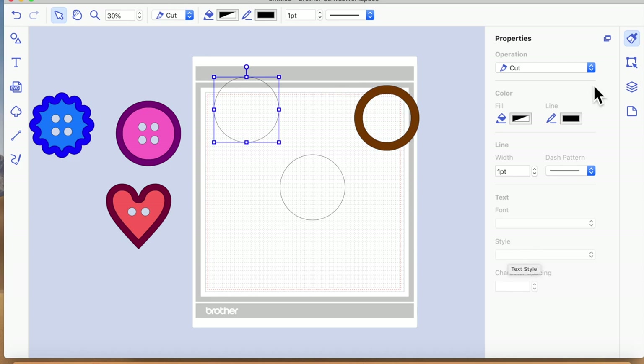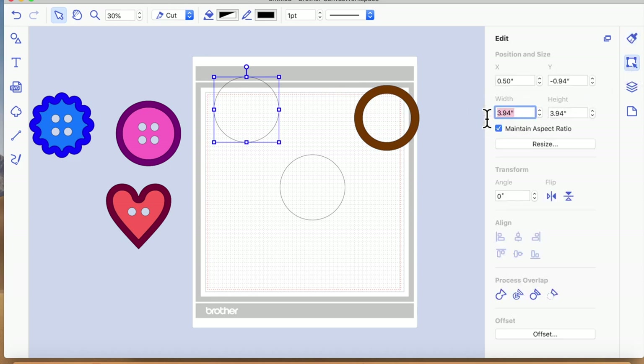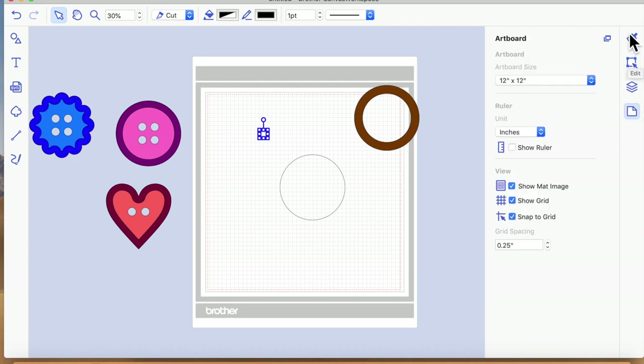Next we're going to make the button holes. I'm going to shrink one of the circles down to 0.5 inches, which I think is roughly the right size for this button. To make it easier to line up, go to the Artboard menu — the fourth icon down — and click Snap to Grid. You can also change the grid size; as I move the slider the squares on screen get bigger or smaller. I'm going to take it down to 0.25 inches and zoom in so you can see what's happening.